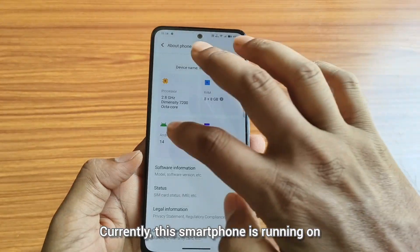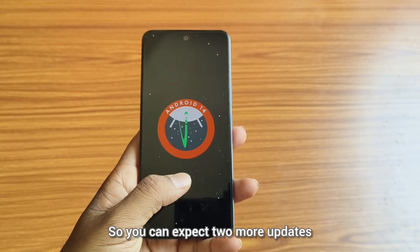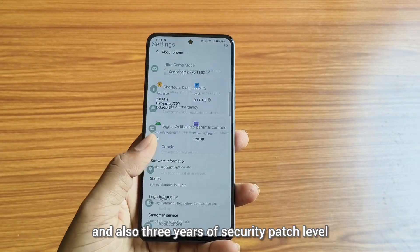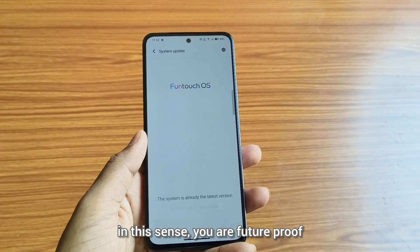Currently, this smartphone is running on Android 14 with Funtouch OS 14. So you can expect two more major updates — Android 15 and Android 16 — from this smartphone, and also three years of security patch updates. So in this sense, you are future-proof.